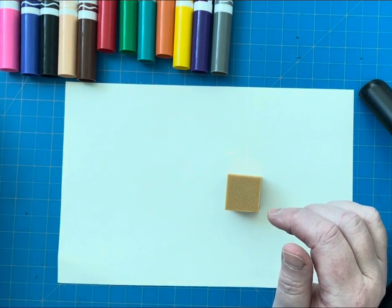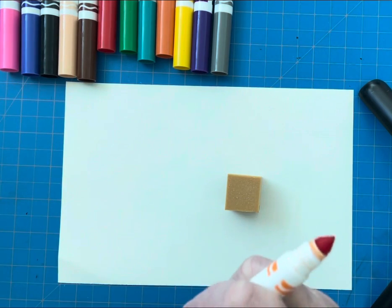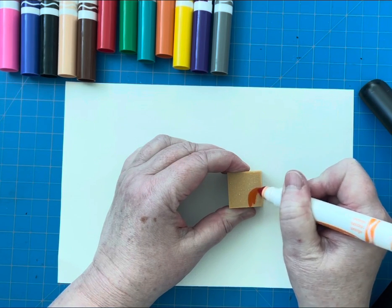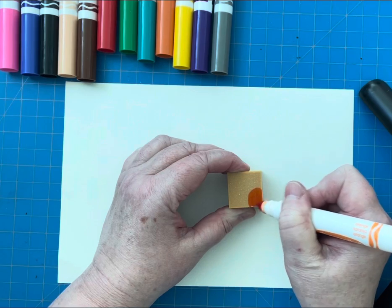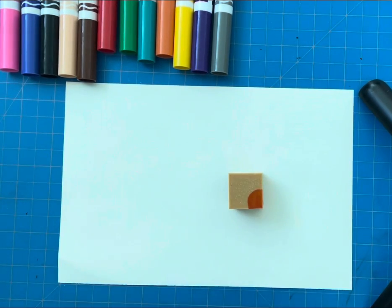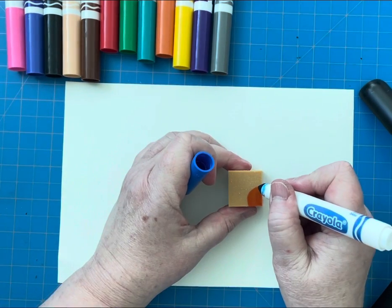You're going to use regular Crayola washable markers and you're going to create a design on one side of the eraser. You're just going to color it in. I start with the light colors first so that they don't bleed into the darker colors.